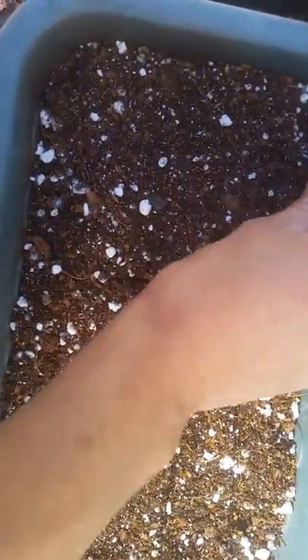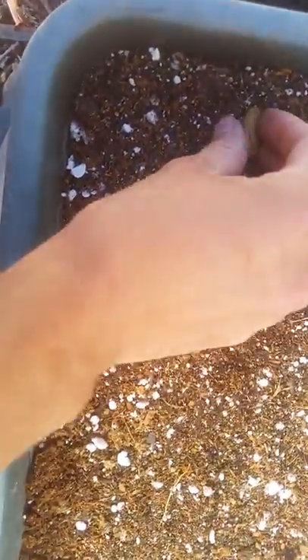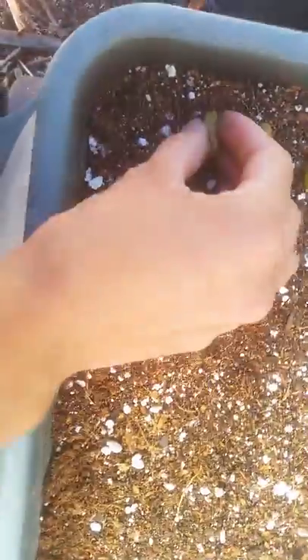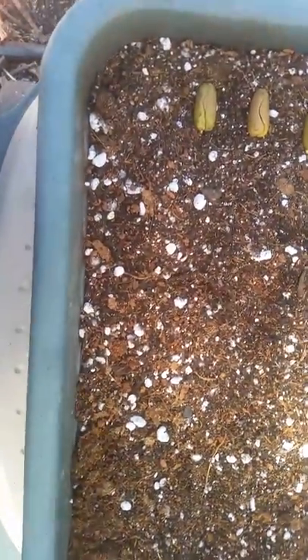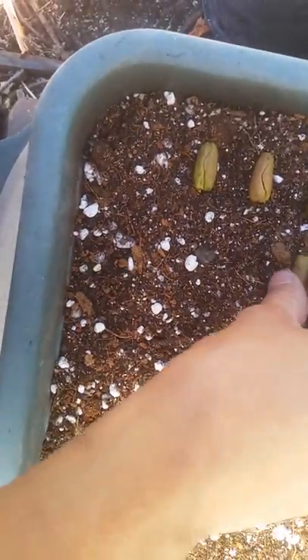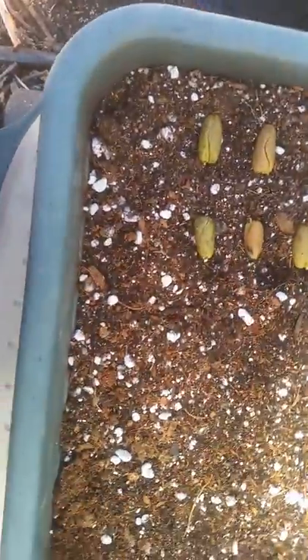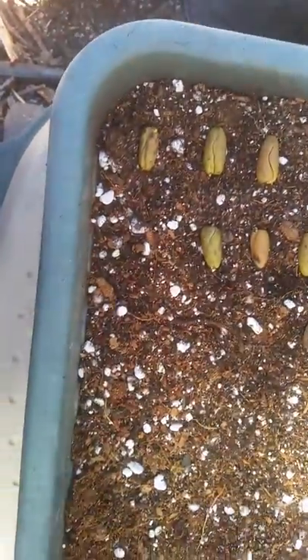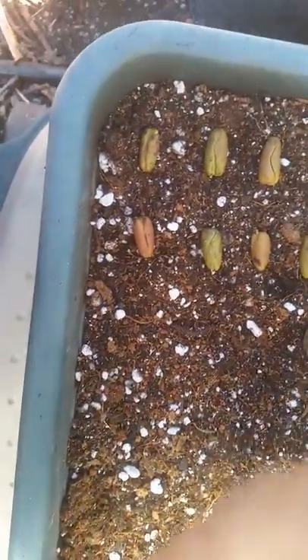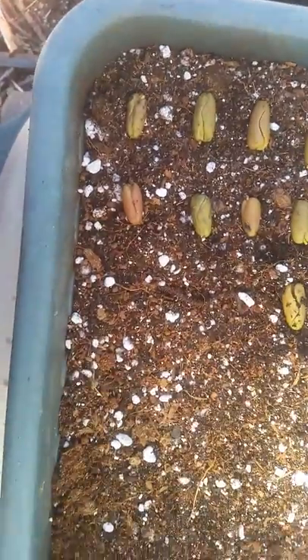I germinated about 50 of these last year, so they're very easy to germinate. The problem that most people face with clove seeds is that the seeds they are purchasing are not viable because they are not fresh. But unlike all of the other sellers that sell unfresh clove seeds, SafeNut provides seeds that are very fresh from their trees and germinate at great germination rates.